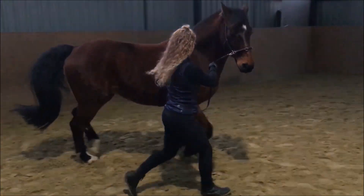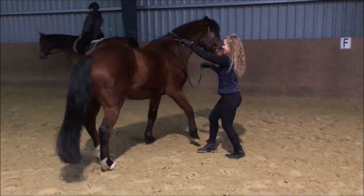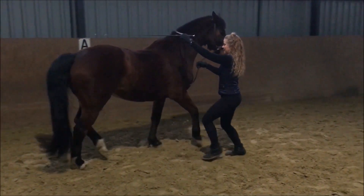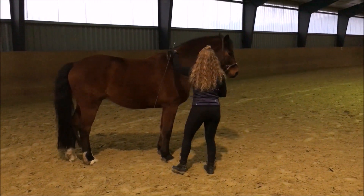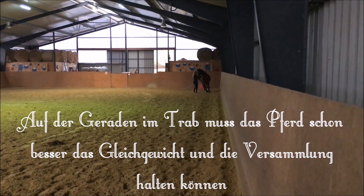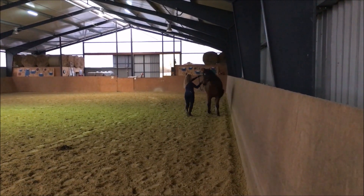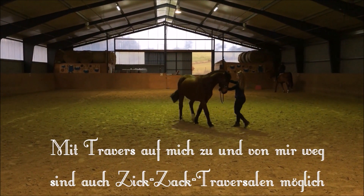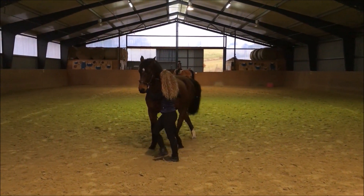Hier auf der Seite fällt ihm die Trabarbeit im Schulterherein leichter, hier ist er ein bisschen lockerer, da schwingt das innere Hinterbein besser durch. Auch immer in schön ruhigem, gleichmäßigen Tempo, dass das Pferd nicht auf die Vorhand rennt, und dann zum Versammeln danach wieder das Travers. Immer mal wieder antippen, wenn er aufhört hinten aktiv zu werden oder wenn die Kruppe droht rauszuschwenken, und sobald er es gut macht, wieder eine Pause und loben.